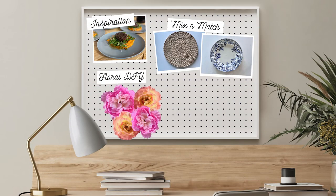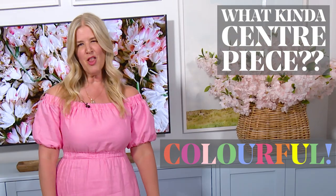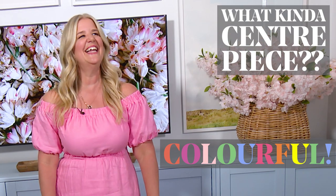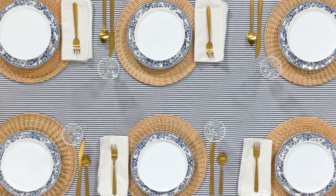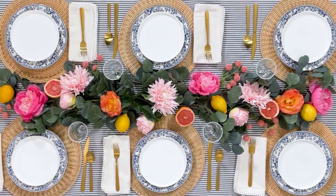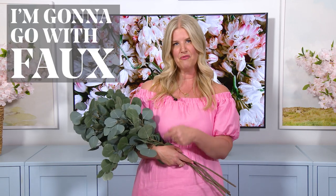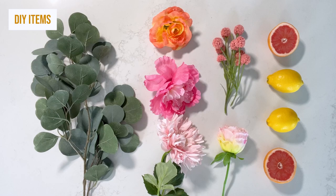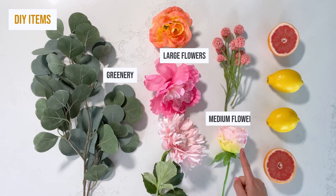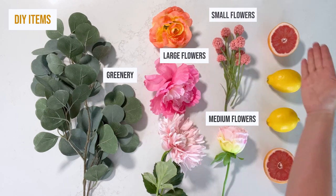Time to DIY a colorful centerpiece! I think every table should have some flowers on it, so for this one I thought it would be really fun to create a runner down the center of the table using flowers. You could use real ones, but it can get really expensive and it doesn't last very long, so I'm going to go with faux. I like to do this after the table's already set, so the flowers don't compete with the place setting. What you'll need is greenery, large flowers, medium flowers, small flowers, and citrus.